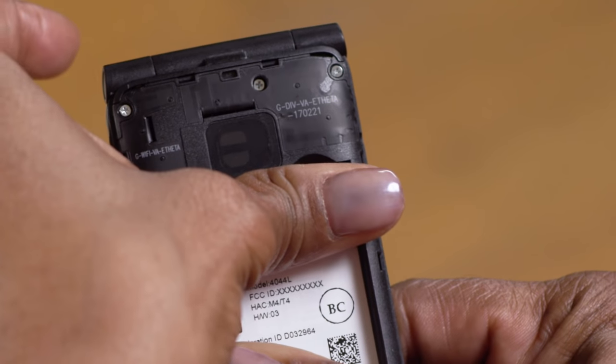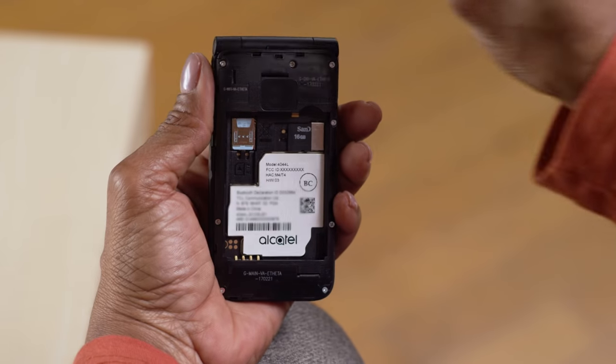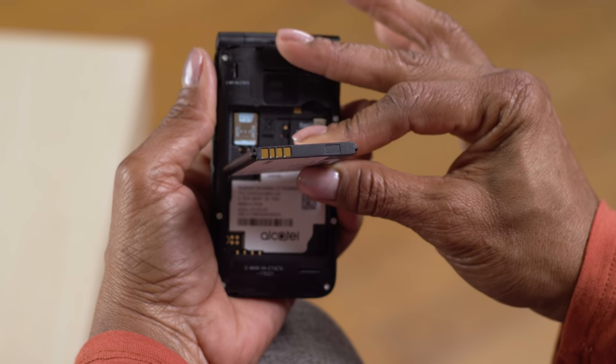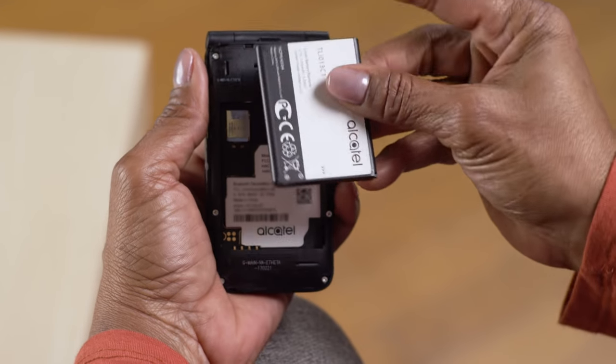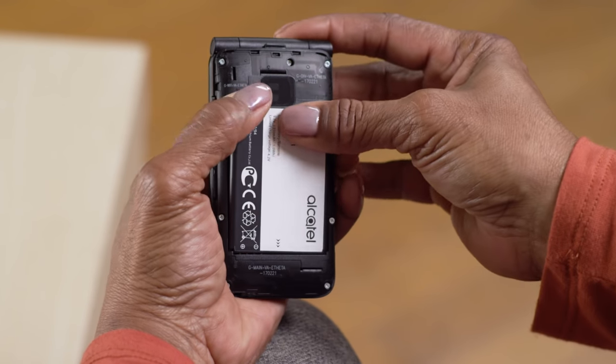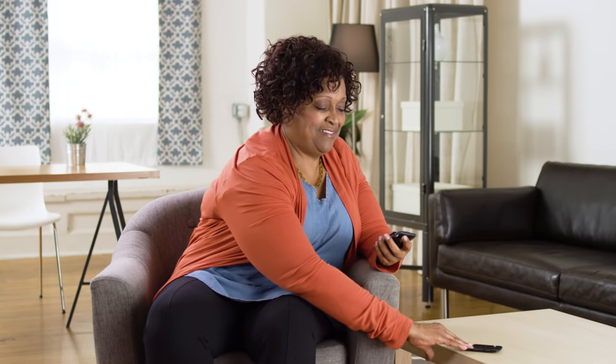Then just slide the SD card into the slot with your finger. To remove it, slide it out with your finger. Now let's put the battery back in place. Remember that the four gold squares on the edge should be on the bottom left, aligned with four corresponding contacts. Place that bottom edge in first, then press down on the top edge until the battery clicks into place.